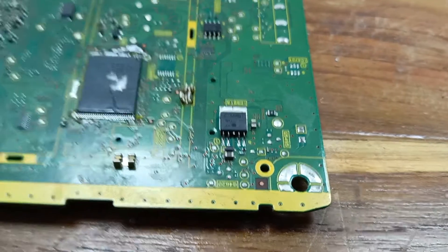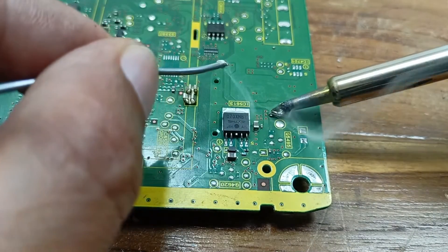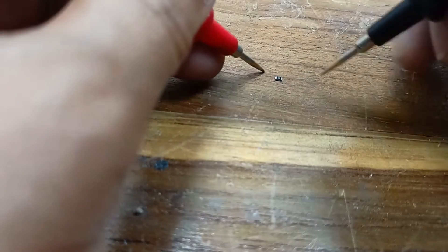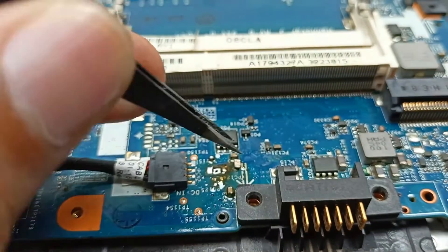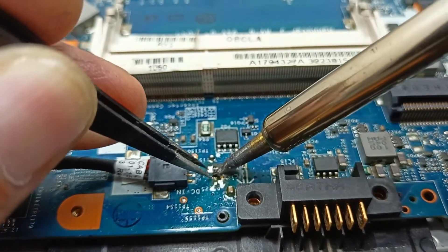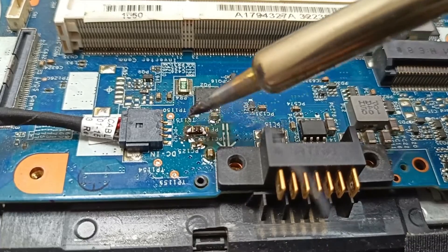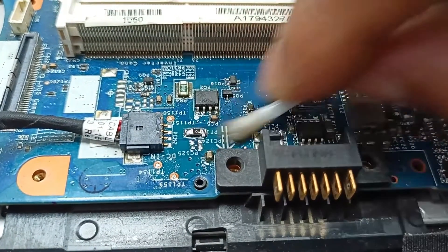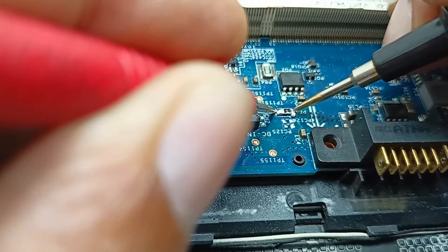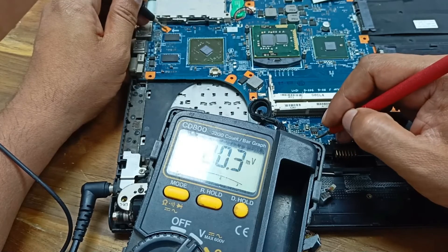Let's install a new fuse. I will remove the old fuse and install the new one. Now checking — this one is okay. After the replacement, 19.33 volts is now present on this side also.